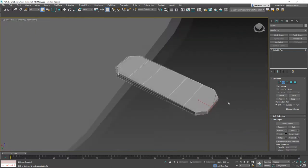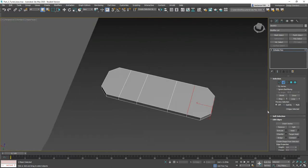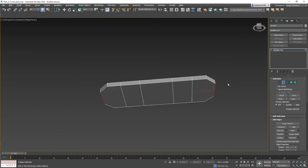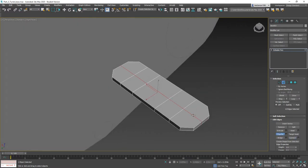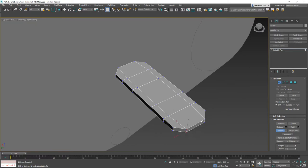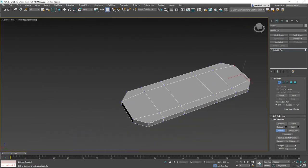Let's grab these, hit ring, make sure we got the bottom. Let's throw a connect on here and chamfer it a little bit more. Now I want to grab all four sets of verts and make sure we don't have any outstanding vertices.